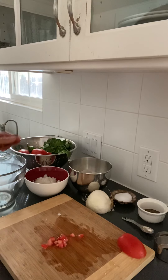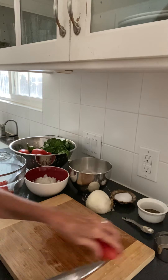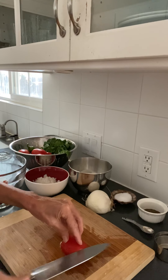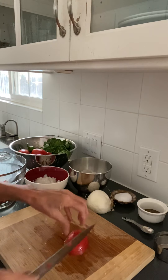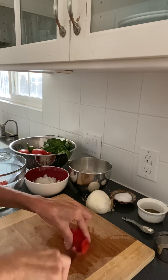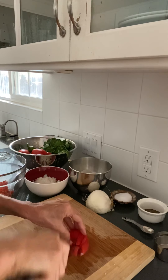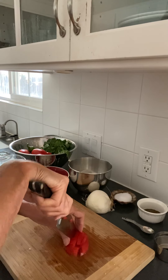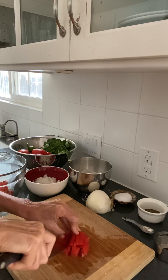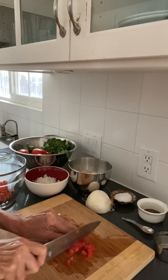I'm going to put that in my bowl — we're going to start assembling all the parts of my salsa. I'm going to do this second tomato also: cut my quarter-inch slices and then go across the other direction.